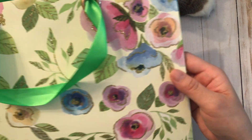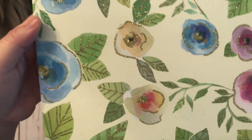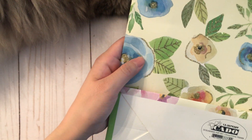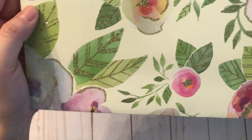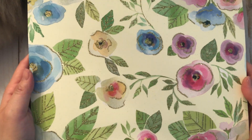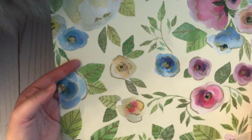I found this gift bag — it has these glittery flowers and leaves, absolutely gorgeous. It's the same on the back too, because you know how some gift bags are only glittered on the front, but this one is both back and front, so I can use both sides. I'm just going to use this for die cutting, especially for layering for cards and things like that.